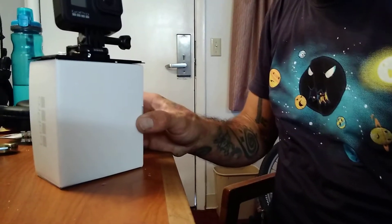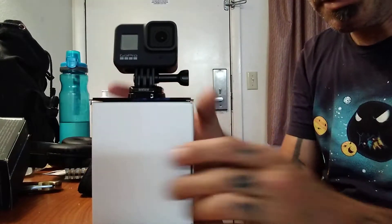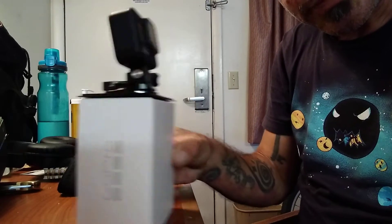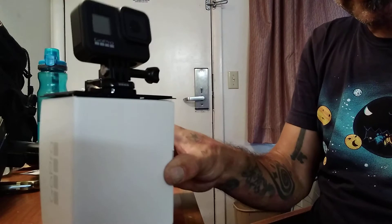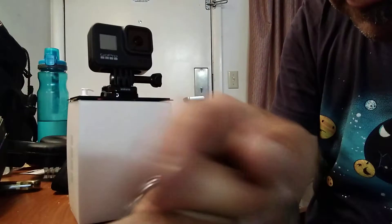Look at that — it just wants to be a friend. It's like, hi! I am ready to use you — you can use me if you'd like. Thank you, that's very nice of you. Of course, that's what I'm for — making videos! Yay! All right, let's try it out.